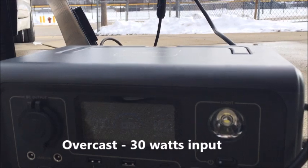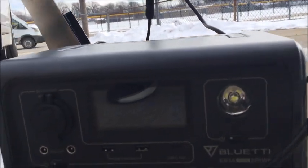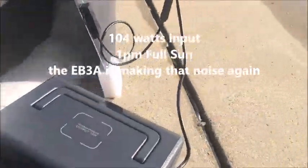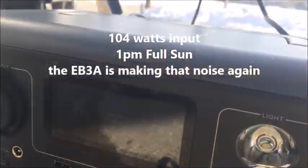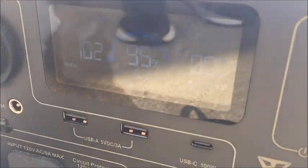At around 1 p.m. with bright sunshine, we're getting 30 watts and the battery is at 86 percent. Shortly after, we're getting 104 watts and the battery is at 95 percent charged.